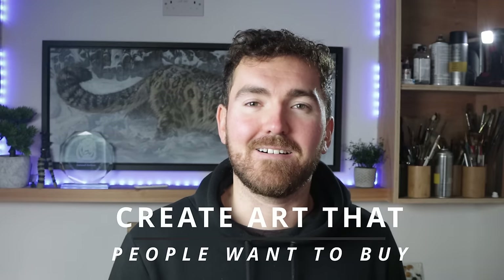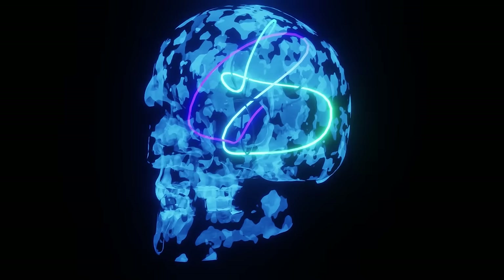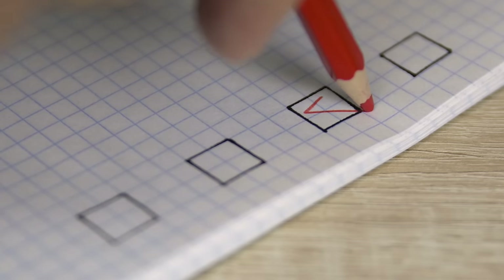Hands down, the best thing that I've ever done that's allowed me to quit my job and become a full-time artist is — and bear with me because this is going to sound really obvious — start to create art that people actually want to buy. And I'm not saying that to be big headed; it's more of a mindset, a way of thinking, or a series of checkboxes that I follow with every painting that I create.